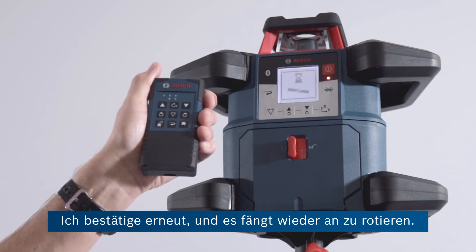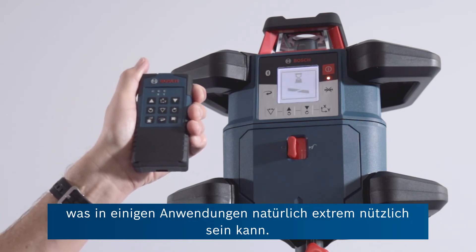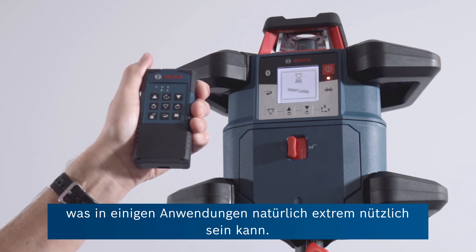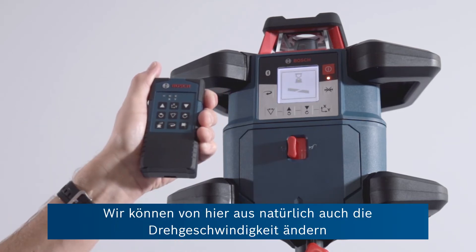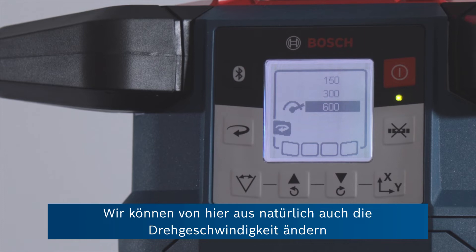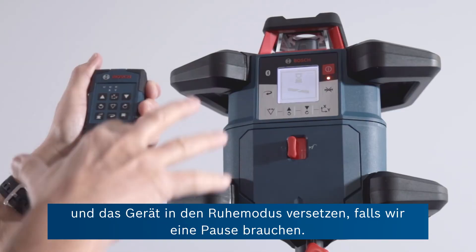It'll start spinning this time with two axes at different slopes, which of course is super important for some applications. While we're on the subject, we can of course from here adjust rotational speed. We can also put the unit to sleep — so if we need a break, we can shut the unit down.